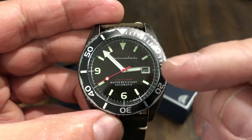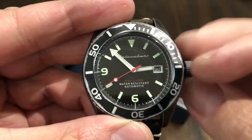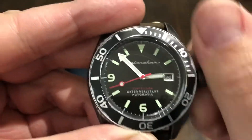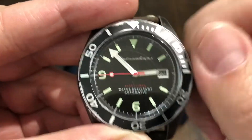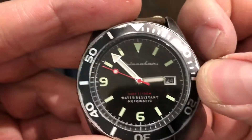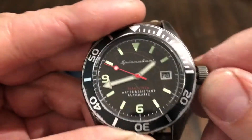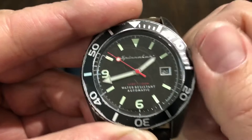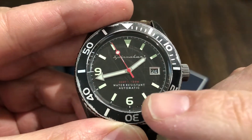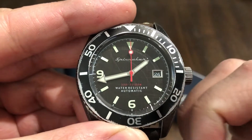It's running an NH35 Seiko movement. It's 316L stainless steel and has a mineral crystal — I think it may be sapphire coated. Date is at the three o'clock. Water resistance is 330 feet, so 100 meters. It says automatic on the dial as well.